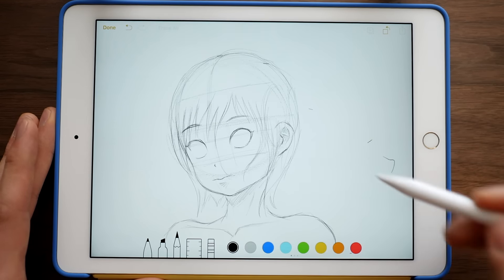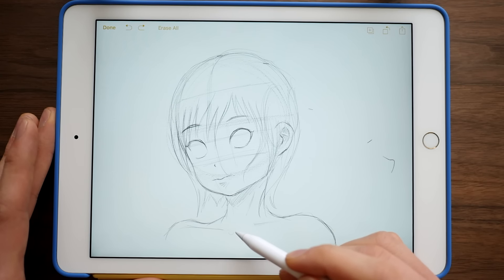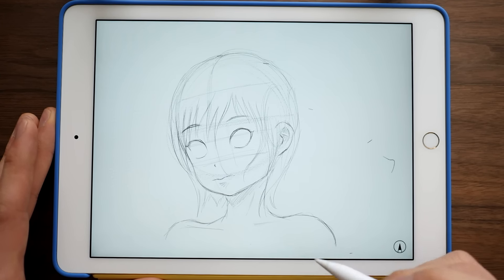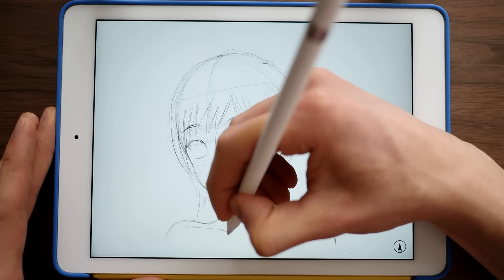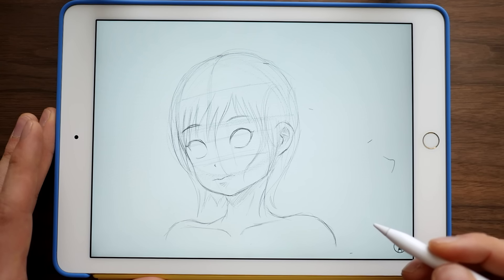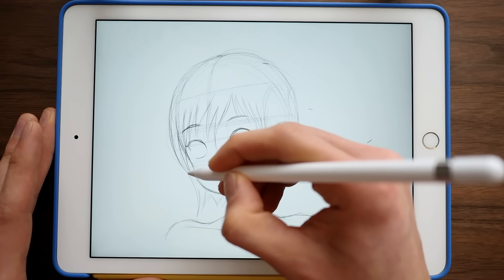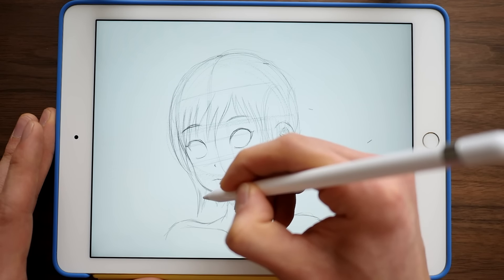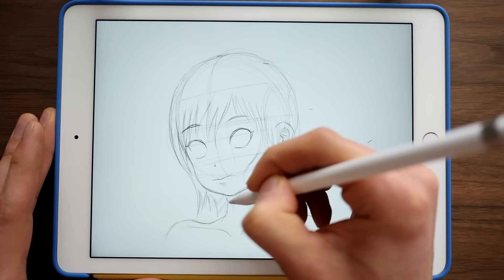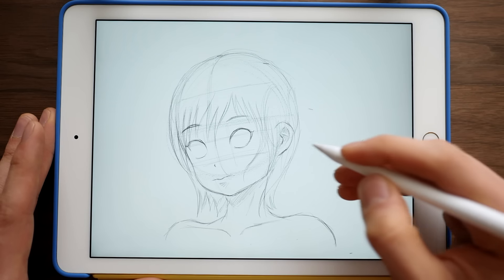Definitely think about what you want to do with your iPad. And if you really want to be getting better at art, I highly recommend using the larger device, because then you can actually move your arm more and prevent yourself from getting into this bad habit — like right now — of locking your wrist in one position.